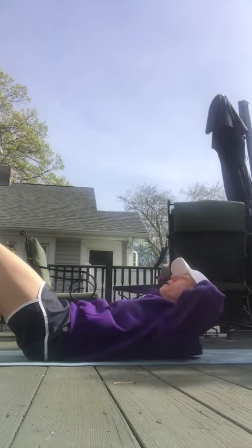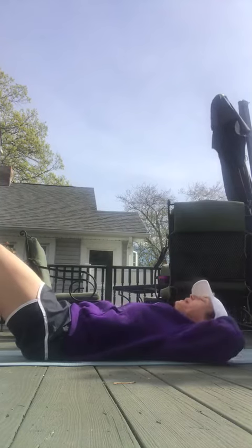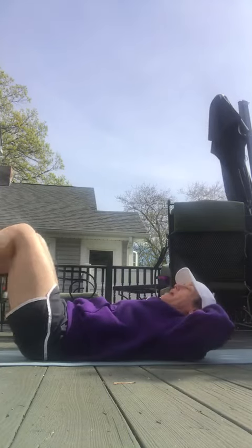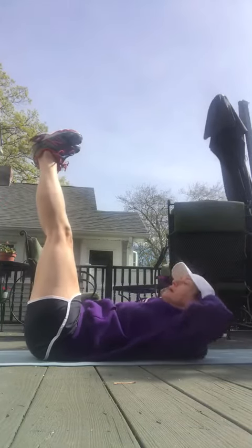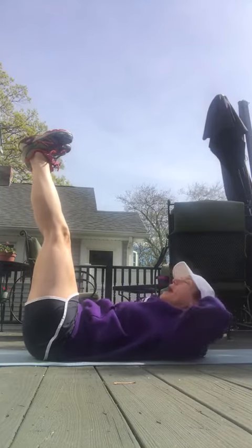Exhale when you come up and bring yourself down — up and down. You can do variations, you can bring your feet up. This isn't about speed, it's about form, technique, and really engaging those abs.